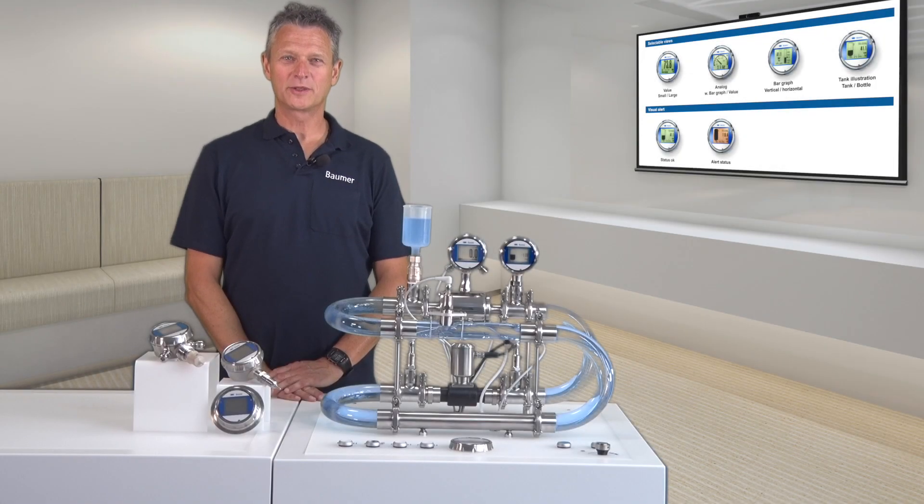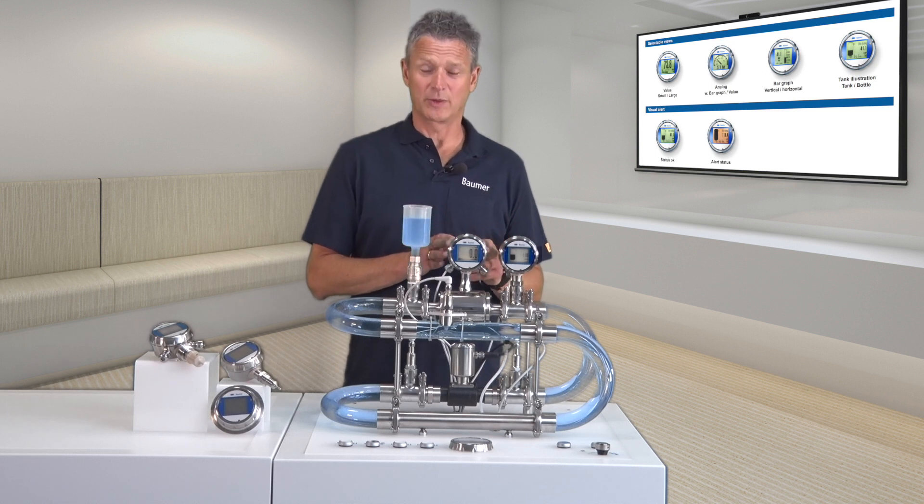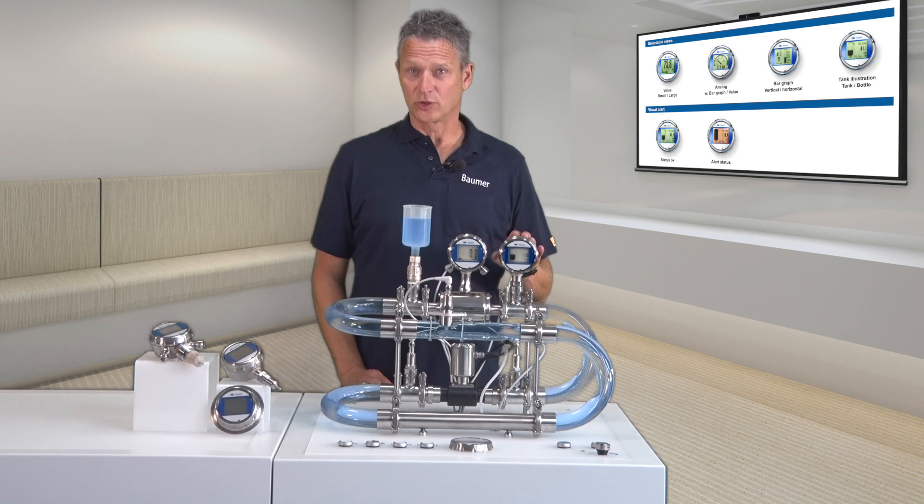The unified operating concept allows for on-site visualization of process values. Display presentation is either in numerical or graphical form.